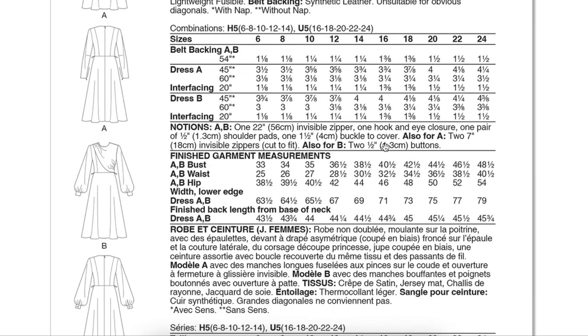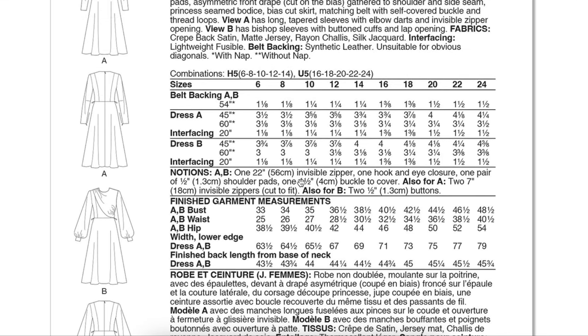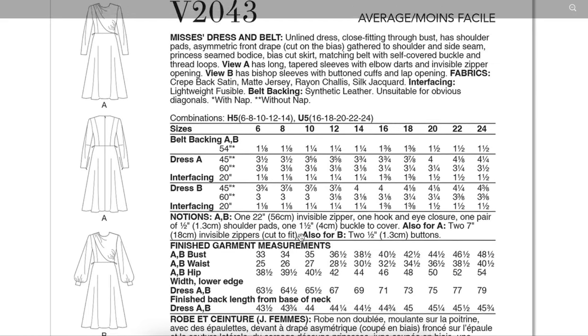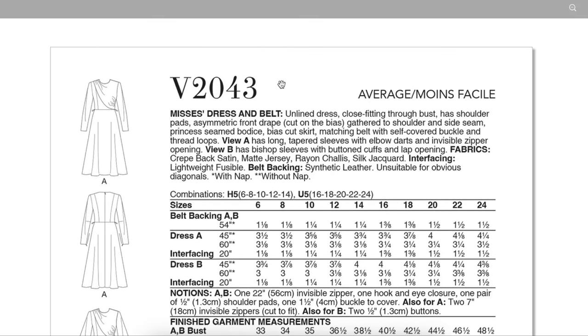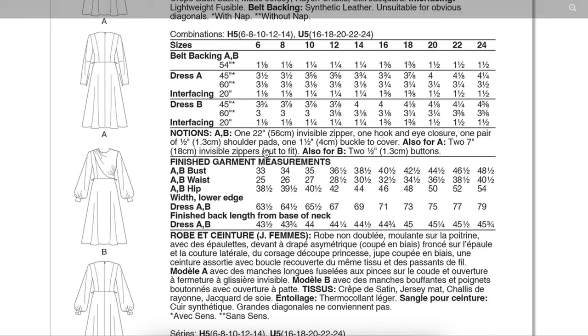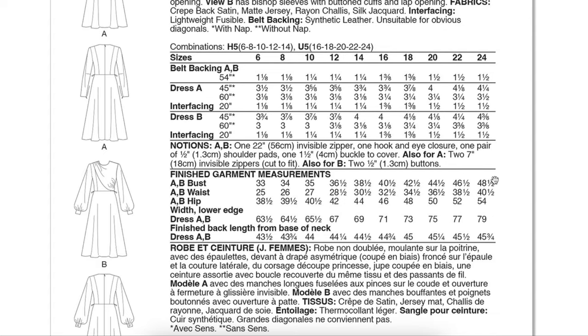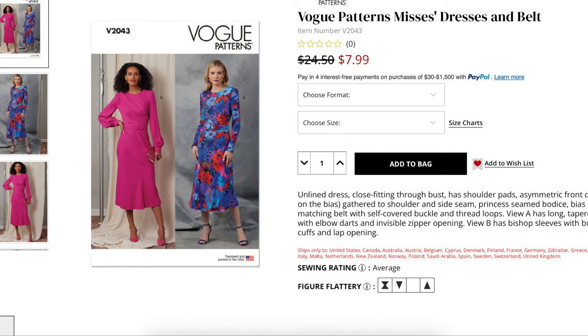I wish this drape part were a little drapier — more scarf-like. It might also be pretty to do the body in a solid color and the drape in a contrast as if it were a scarf. Fabric-wise, they're suggesting crepe-back satin, matte jersey, rayon challis, and silk jacquard — kind of silky but with some structure. Vogue gives us finished measurements but not body measurements, so we'd have to flip back and forth, which is annoying. Finished bust goes up to 48.5 and waist 40.5.